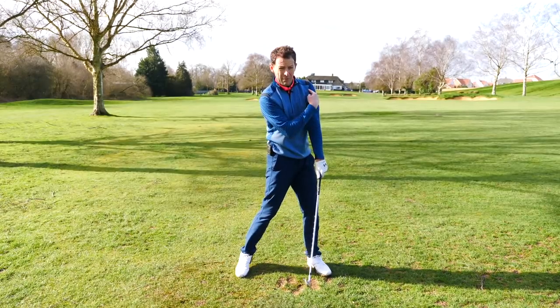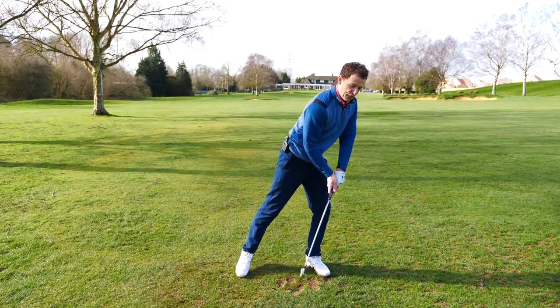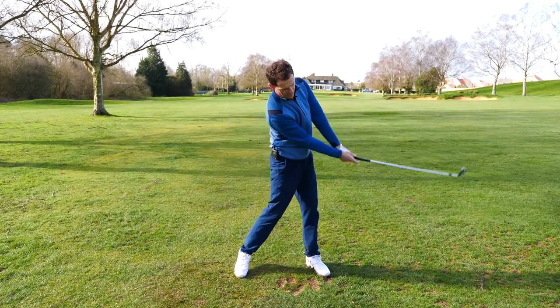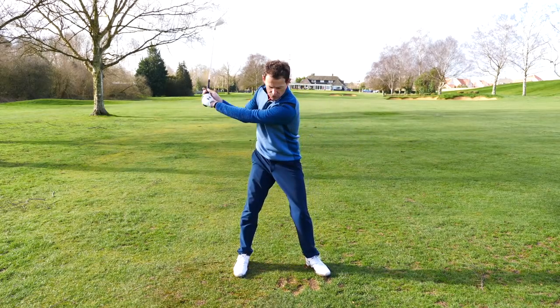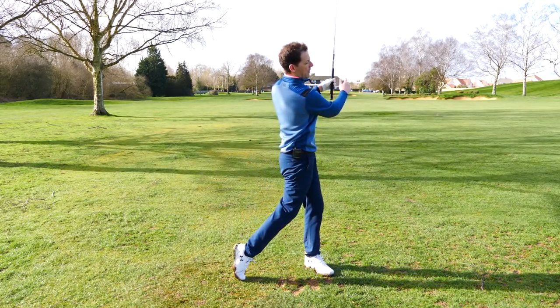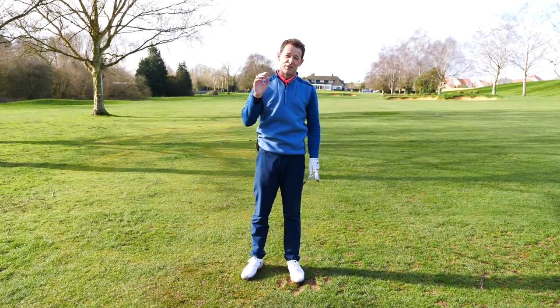Then you've got to remember that the lead shoulder is helping you here. By moving backwards — not forwards — you can then fire, it creates room. Look at that position: because that's gone backwards, you can now fire through and get that lovely compression strike and power.